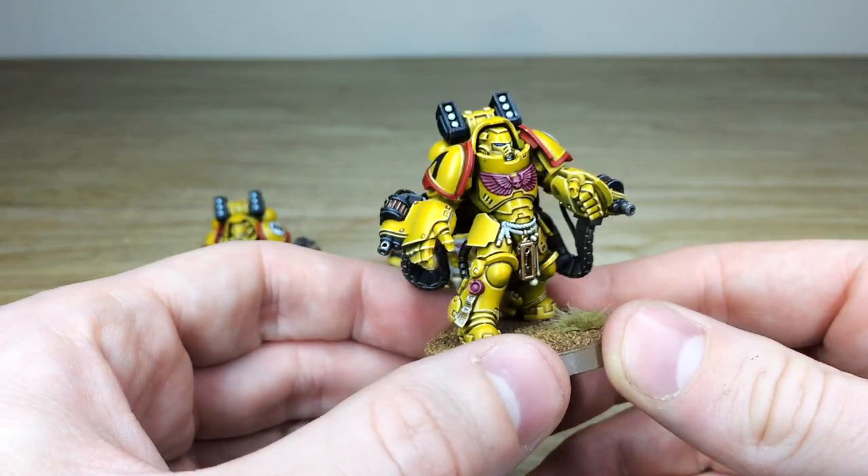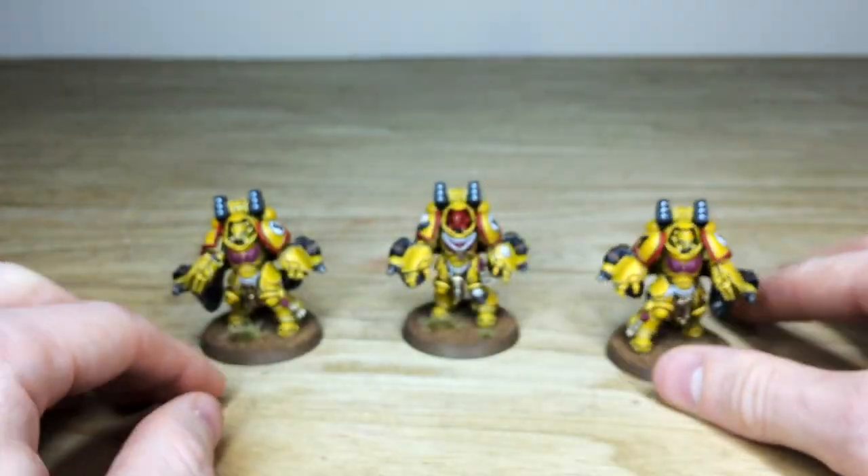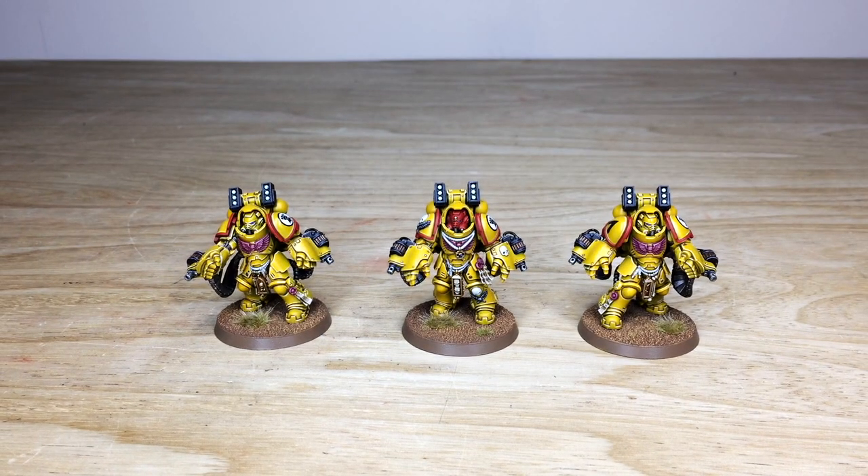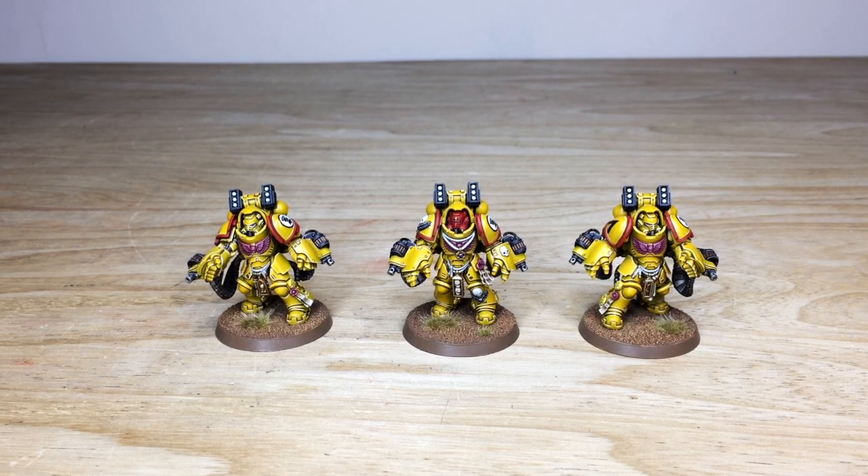So that's just the last model from the unit — I do hope that you like them. They're about to go and fight some Iron Warriors! We're back in a second to find out a bit more about these guys and also how you can take a commission out with us here at Siege — stick around.